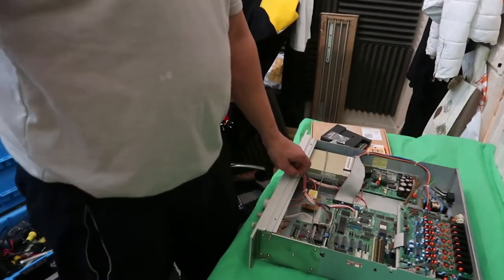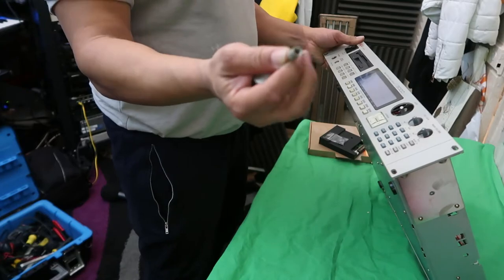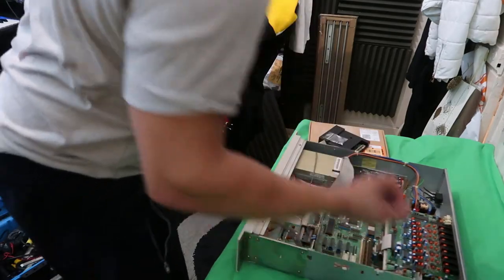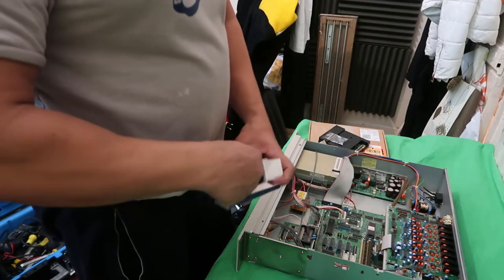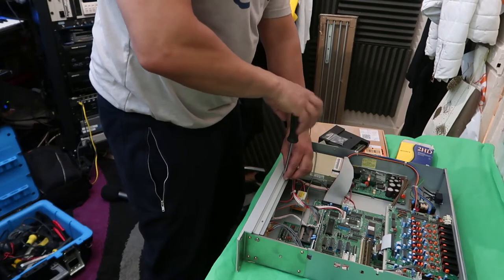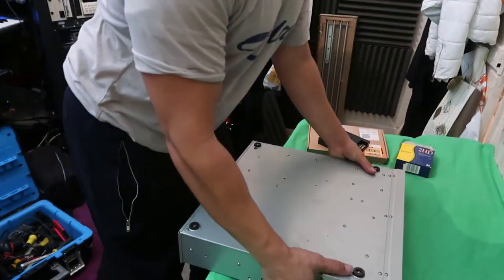Also forgot to mention — before you remove the case, there are some knobs on the front you've got to pull off. They pull straight out. The display knob even comes out on this one, which it didn't previously on the S3200. I'm going to keep all these bits together in an old floppy drive box. And as you can see, I've taken off all of the knobs on the front.